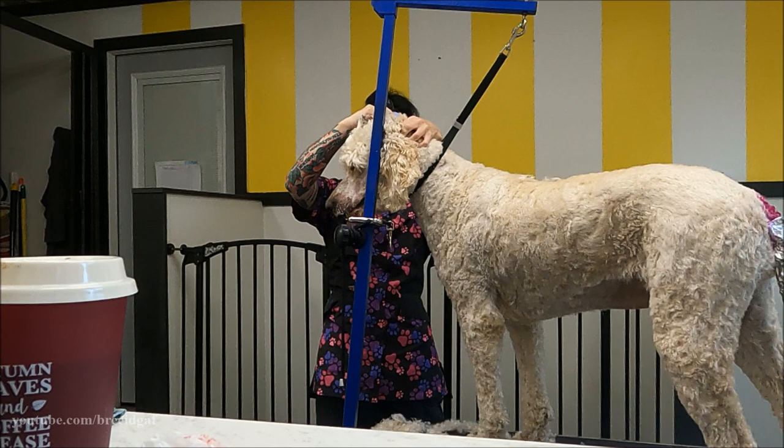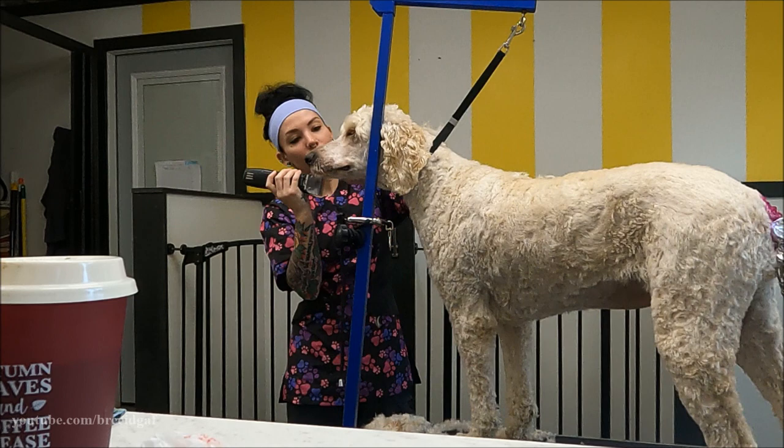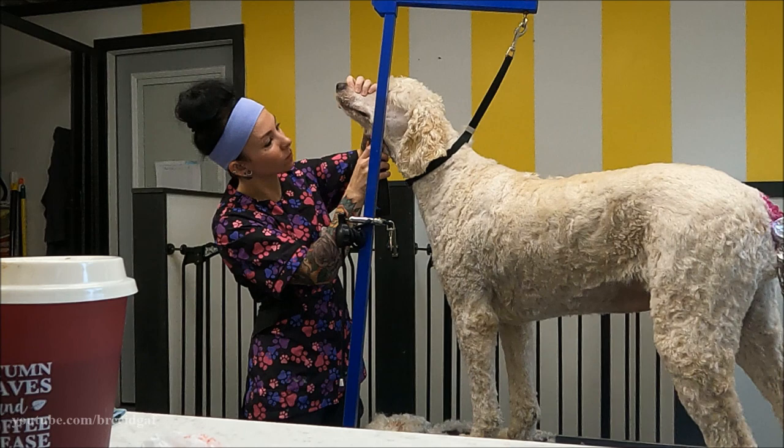I am doing her face with a number 10 blade, and you want to make sure you are changing your blades regularly because they do get hot and you do not want a hot blade on the face. Make sure you're switching blades regularly when doing a clean face.